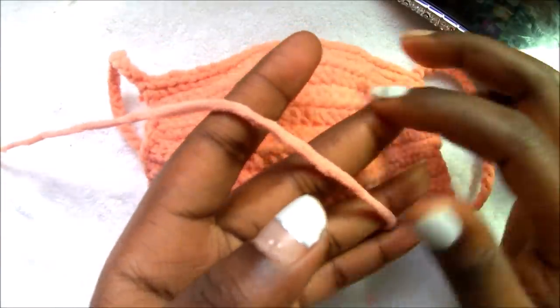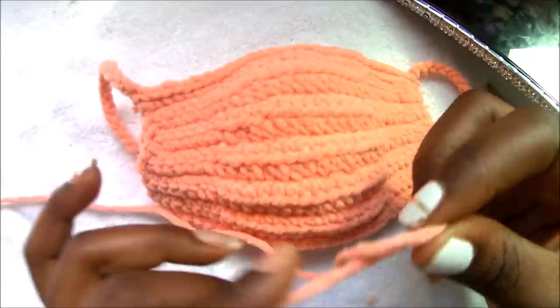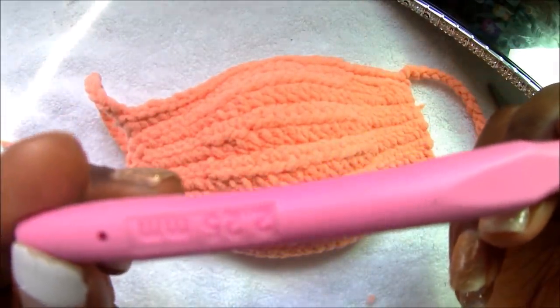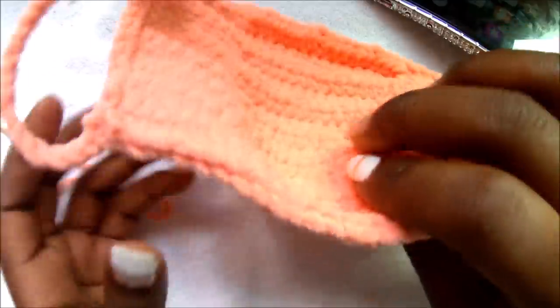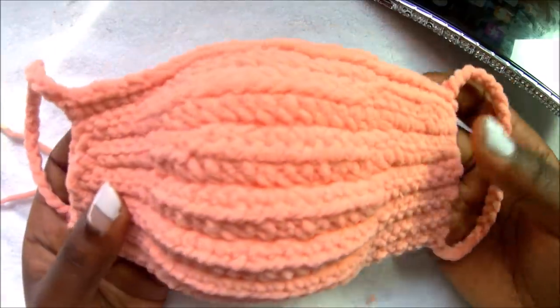It's the mini bunny yarn — it's so soft, so I decided to use this. You need a yarn, and I used a 2.25 millimeter crochet hook. You're also going to need a cloth, a cotton cloth, to put inside your mask as a filter. And let's get started.